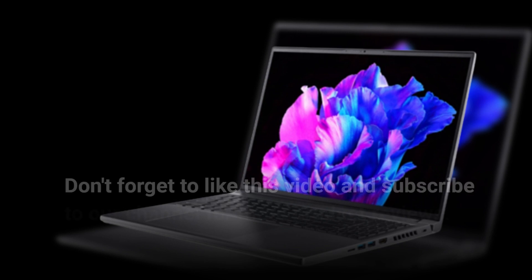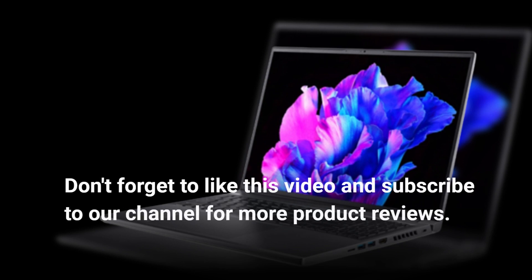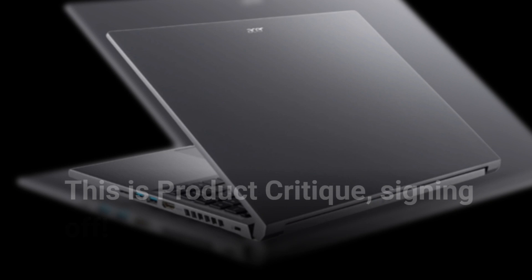Don't forget to like this video and subscribe to our channel for more product reviews. This is Product Critique, signing off.